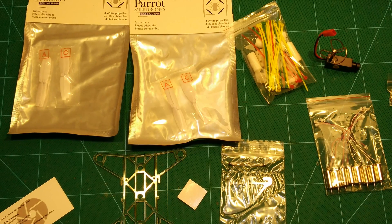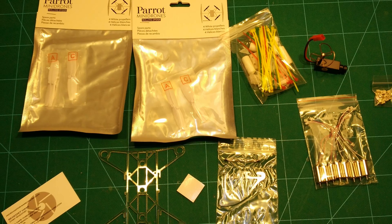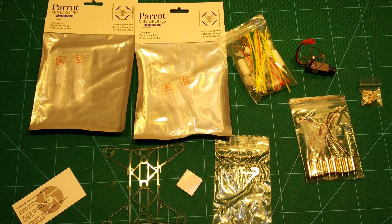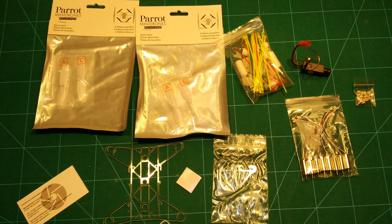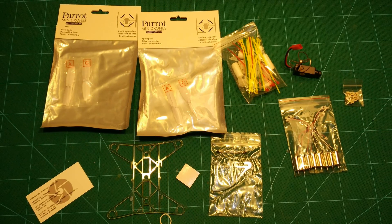Hi guys and welcome back. In this video we take a look at the Reggae Shark 135 frame for 8.5mm brushed motors by Micro Motor Warehouse. We put it together and take it out flying.